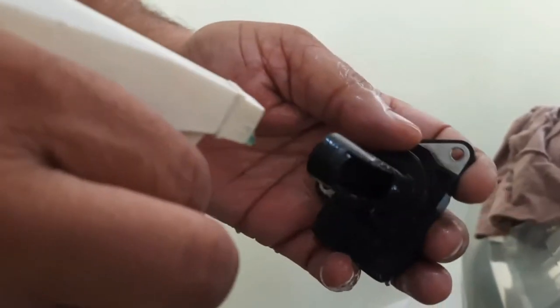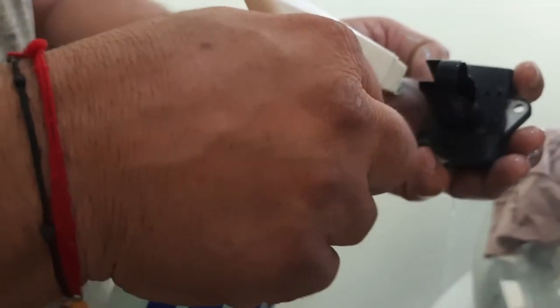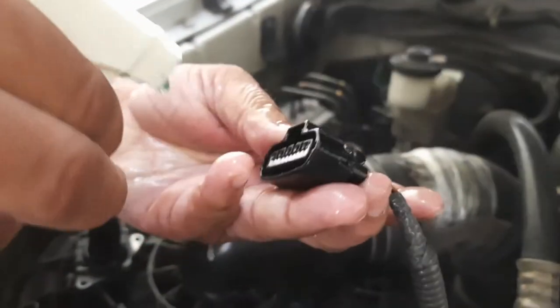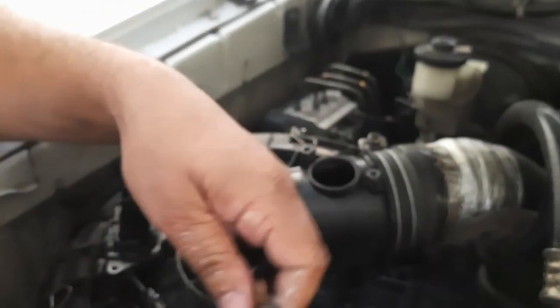You can use propanol, or you can also use a mass airflow sensor cleaner, which is available in the market. I have that, so I will wash it properly. It should be cleaned properly because dust particles will be there, since it is an air filter — all the air will come through the filter.